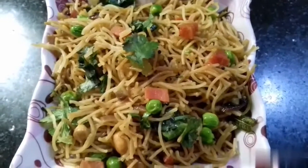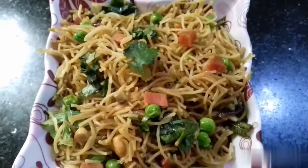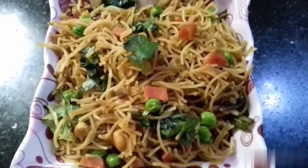Hello everyone, welcome to my channel. Today I will share with you a very quick and healthy breakfast recipe.